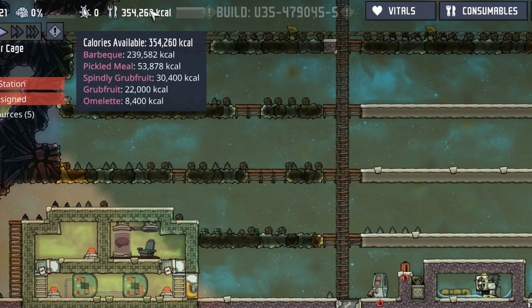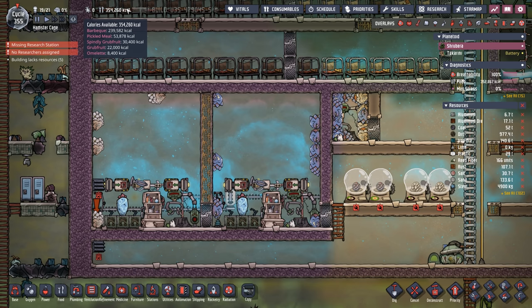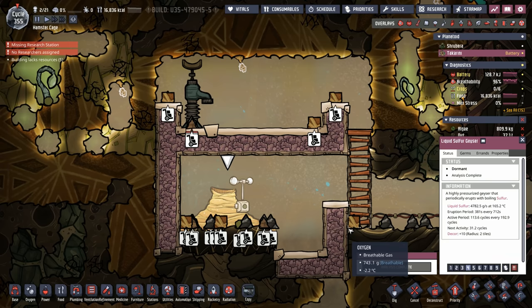Not too shabby, considering we're also producing barbecue from our DRECOs and glossy DRECOs. Based on the calories from meat, barbecue, and the grub fruits, I think we have enough food for about 40 duplicants. Now that we've figured out how much this liquid sulfur geyser can feed, we need to go about actually getting the sulfur out of it.